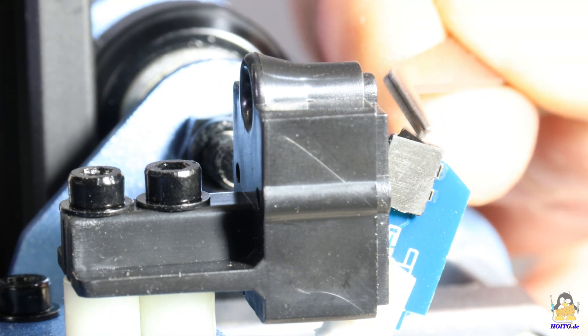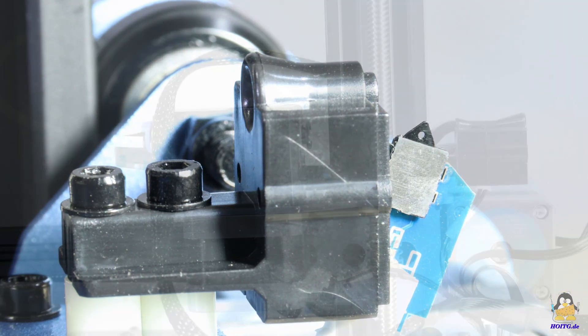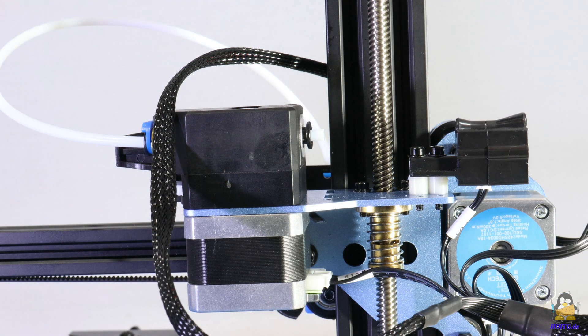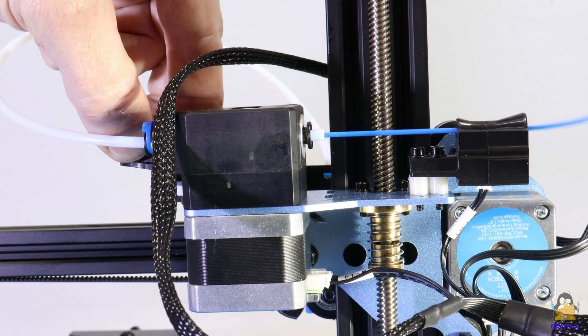Inside, the filament sensor is a tiny, easy-to-trigger mechanical switch. With that, feeding the filament is done quickly.